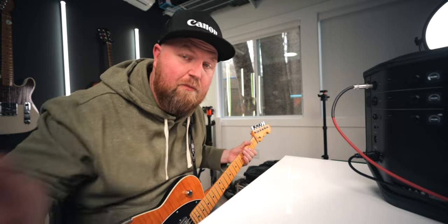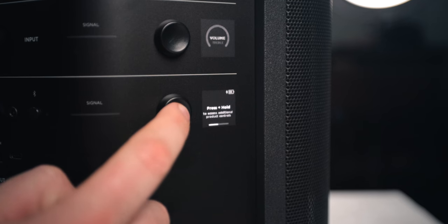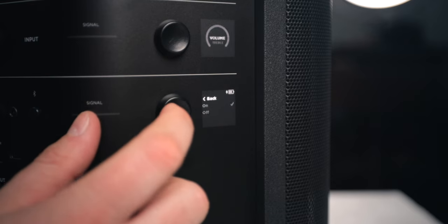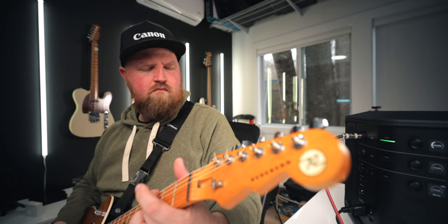It was ear-bleeding loud and it was only halfway. So what I want to do now is dive into the menu and see if I can hook this up so it thinks it's connected to a subwoofer — maybe some of those low-end frequencies will be sent somewhere else and it will be a little more flat. Alright, if I hold this... now we're in there. I can see 'sub is off' — I'll click on it to turn it back on.